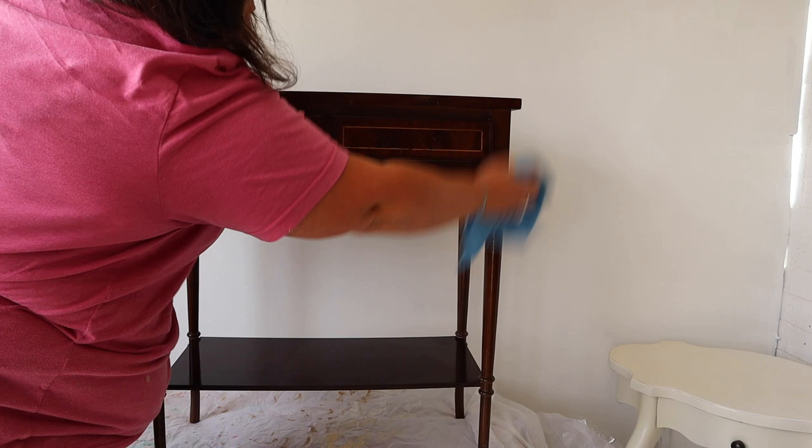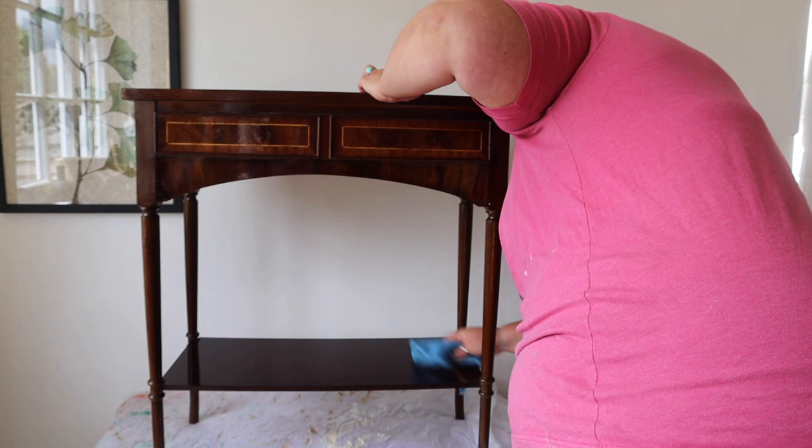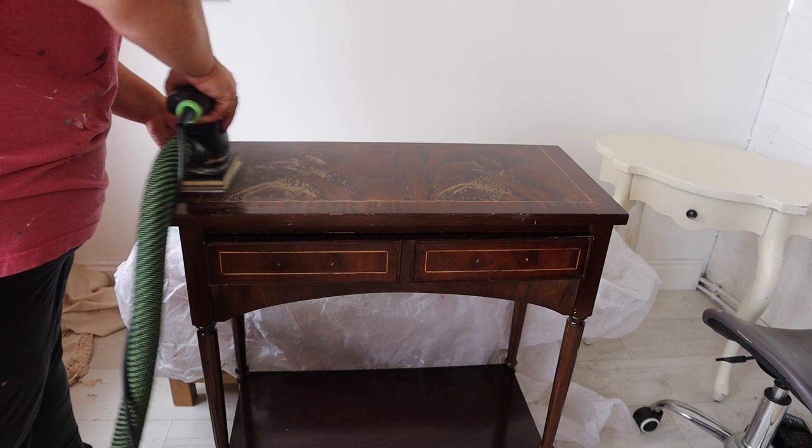First things first, as always I gave this a really good clean. This is actually my second pass with the cleaning products because she was a filthy one. I actually cleaned this outside first because it had been in my storage unit for well over a year and the dust and cobwebs was next level, so this is actually a second clean.